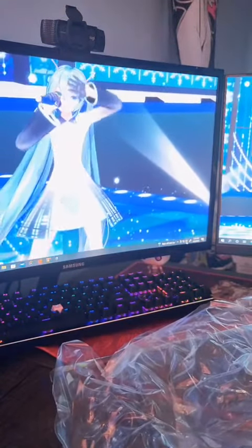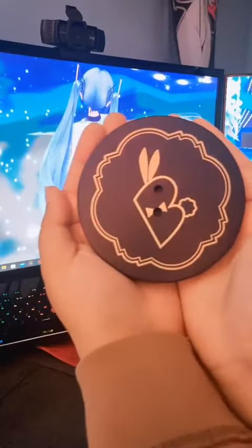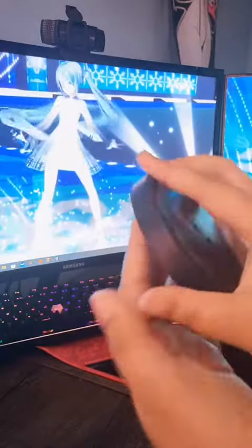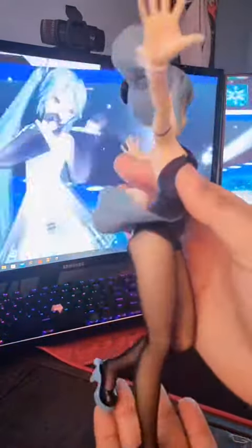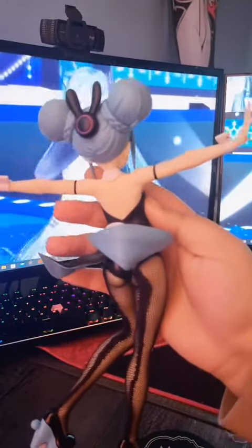Here you can see me taking her out of her little plastic and getting rid of the plastic so we can continue. That's the base — the base is so pretty. It's one of my favorite parts about this besides something else I'll show you later on. Her tights are actual tights. They move — you can play around with them, as you can see the seam in the background.